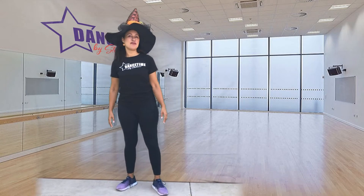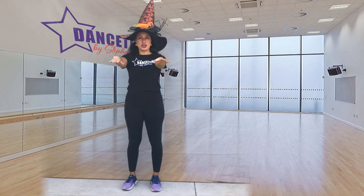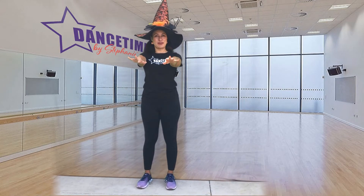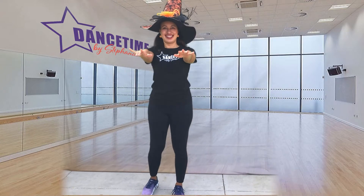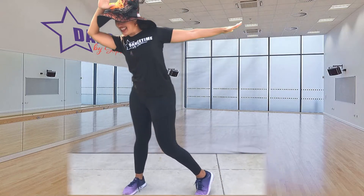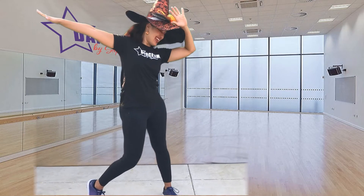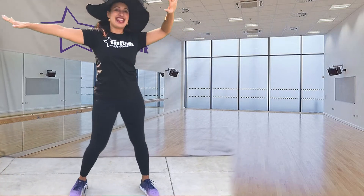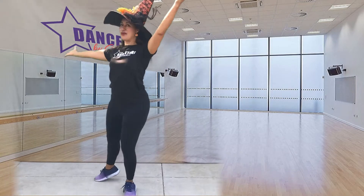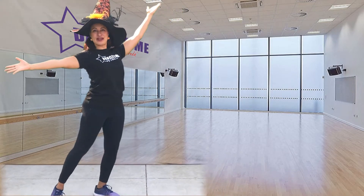Now I'm going to teach you how to move like a vampire. You're going to put your arms out in front of you and wiggle your fingers to make it extra spooky. Then you're going to step forward and pose to the side, then pose to the other side. Then you're going to open your arms and turn around so everyone can see what an amazing vampire you are.